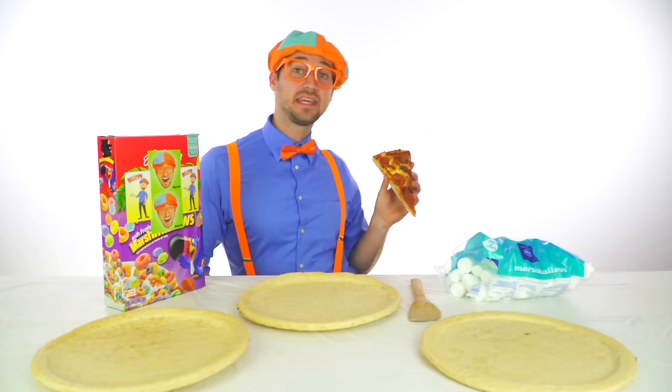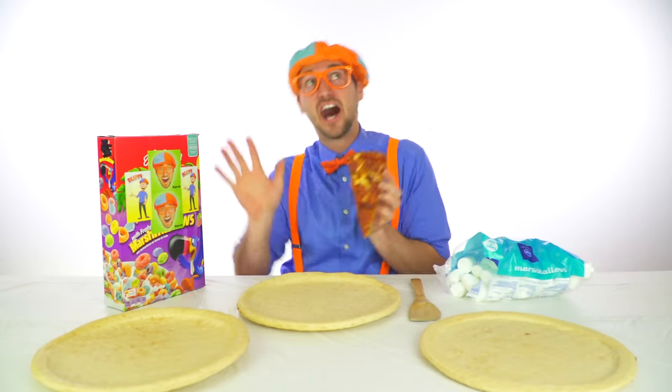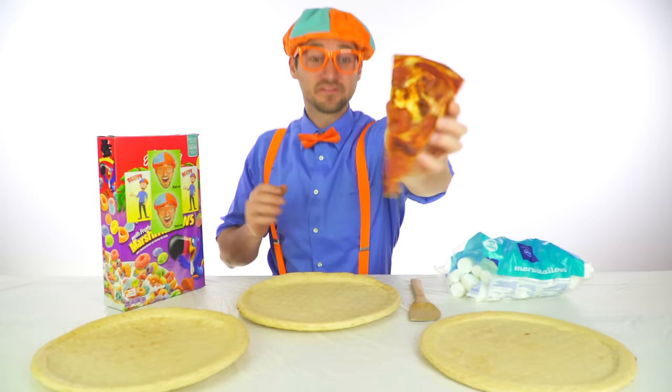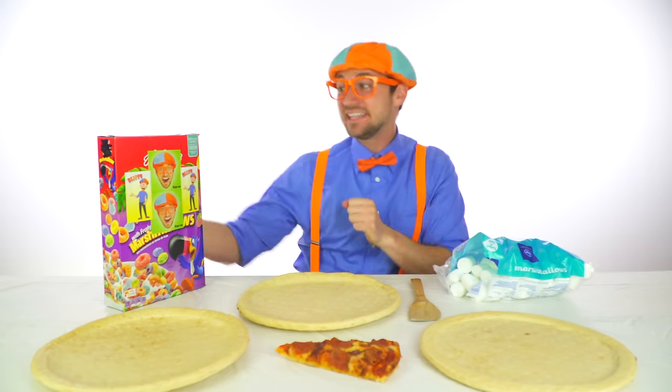Ok, now let's sing the funny fun pizza song together again, but this time with real pizza. Let's make a pizza that's yummy yum, let's make a pizza that's funny fun. Let's make a pizza for a tummy tum, let's make a funny fun pizza.